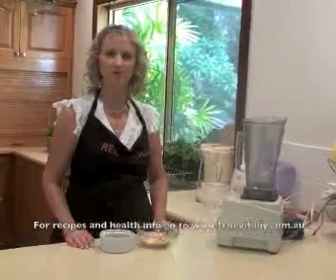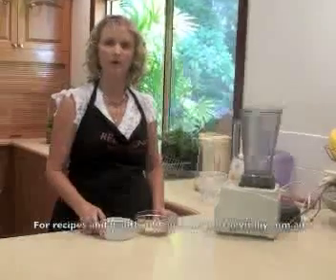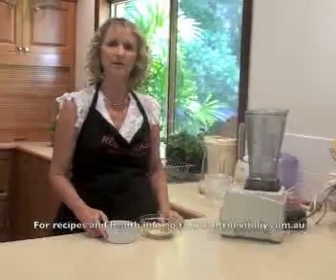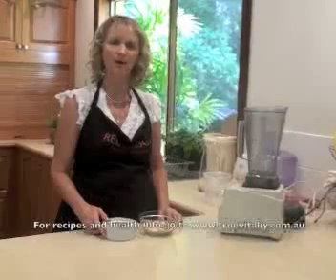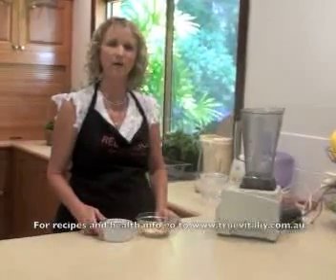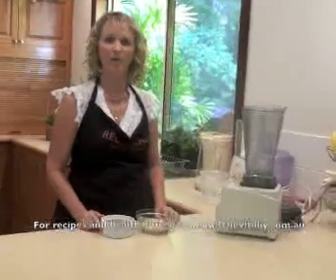We're now going to make the second version of almond milk, which uses boiling water to soak the almonds. This is a good one for doing in the morning as opposed to soaking overnight. You just boil your water and put that onto your half or one cup of almonds — half a cup of almonds for half a litre of almond milk.